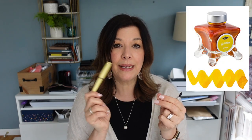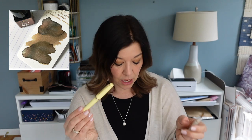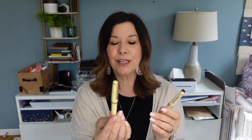I've put three different inks in the yellow Jin Hao. First I tried Diamine Inkvent Gold, but it had a lot of shimmer and would barely write at all. Then I switched to Dusted Truffle from a different year's Diamine Inkvent calendar, which I love — but I had trouble getting anything to come out of that fine nib. Finally, I decided to use the same ink in both pens for a fair writing sample comparison, using Three Kings from this year's Diamine Inkvent calendar — a brownish, mustardy gold color.